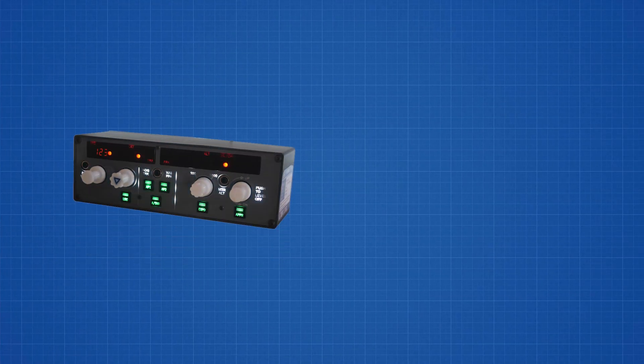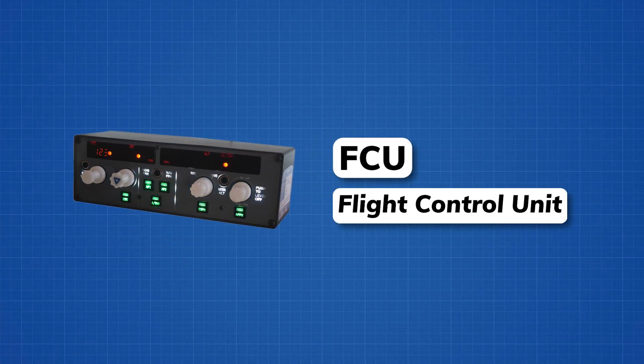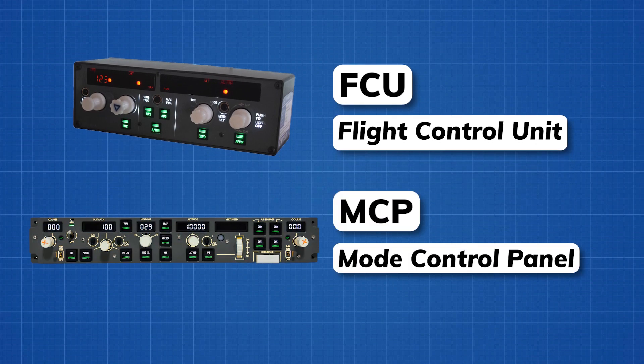For starters, for anyone who doesn't know what the FCU is, it stands for Flight Control Unit, and it's basically where the pilots can input commands for the autopilot. And if you're more familiar with Boeing aircraft, you might know the MCP, which is basically the equivalent of the FCU but on a Boeing airplane.